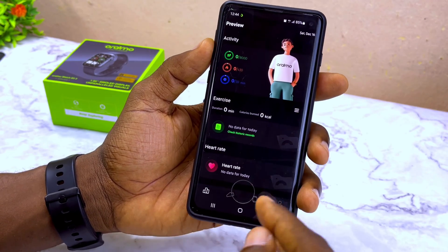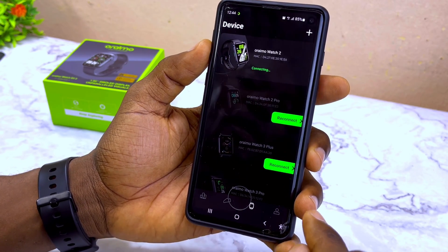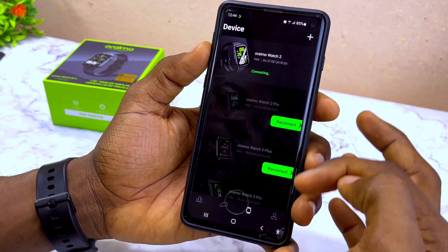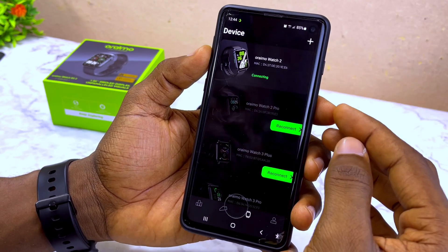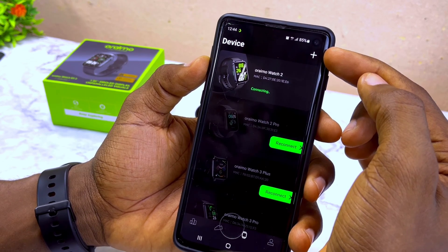This is the first page. Select the smartwatch symbol at the bottom and you will see the device page. Because I've already connected many smartwatches before, I have existing entries here — normally it should be empty if you're doing this for the first time. Now select the plus icon at the top right corner.